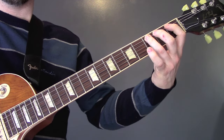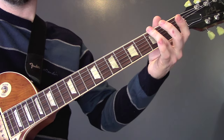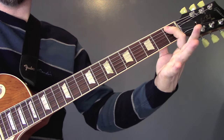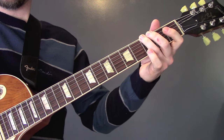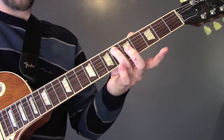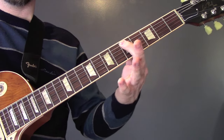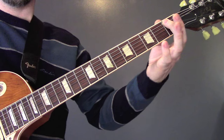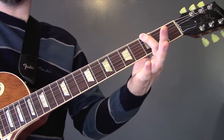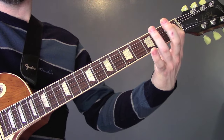Then 1 on the A string, 3 on the A string, 1 to 3 again on the A string, open D, 3 on the E string, 1, 3 on the E, 1 on the A, and then 3 on the bottom E string. Then we're going to slide back up to 10 on the A, 6 on the A, 3, 5, 6 on the A, 5, 3, 1, 3, 1, 3, open D, 3 on the bottom E string, 1 on the A, and then 3 on the bottom E again.